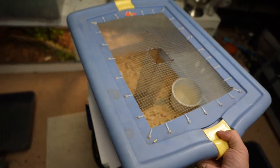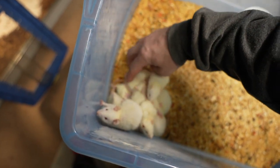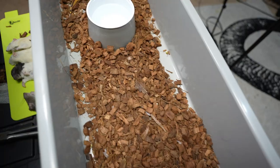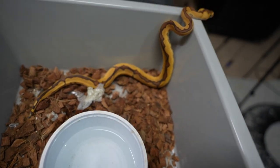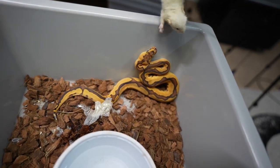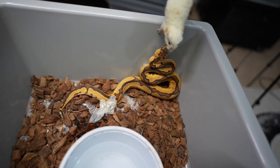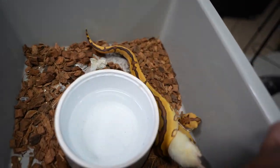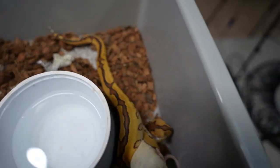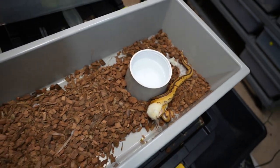Looks like we're just going to have to do both combined. I wasn't going to do all frozen thawed — at first I was going to do the lives — but that's not really going to work out. So let me just try to find a really tiny one. Here she is. Try not to get bit doing this. You want to eat? Yes — there you go. Good job. Beautiful snake, awesome markings on her. So we'll put her back and continue on.